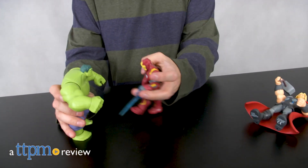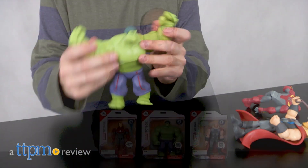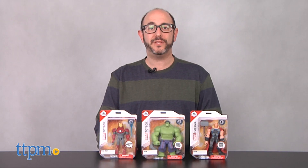Marvel figures leap, fly and hammer their way out of the toy box in new Disney Infinity inspired action figures. Hi, I'm Bob from TTPM and these are Marvel Toy Box action figures.